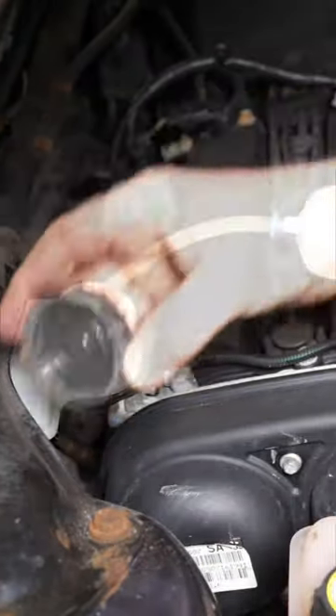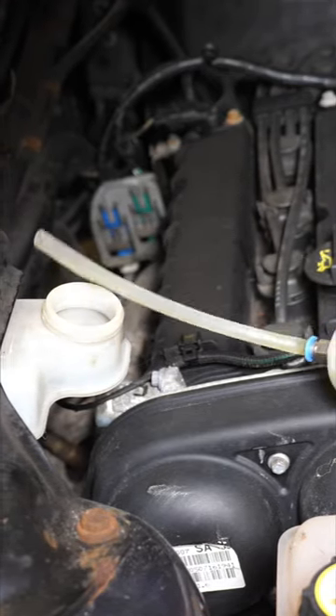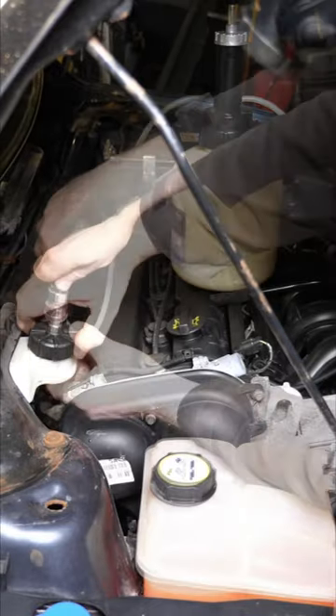First I will suck out the old fluid from the reservoir so I can start with fresh. Otherwise I would have to bleed the brakes for longer to remove the whole of the reservoir.